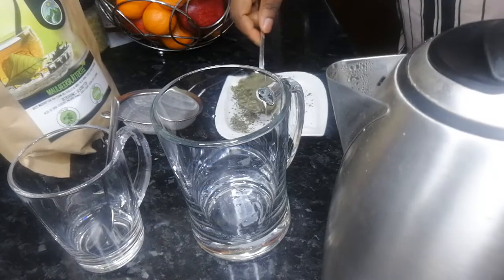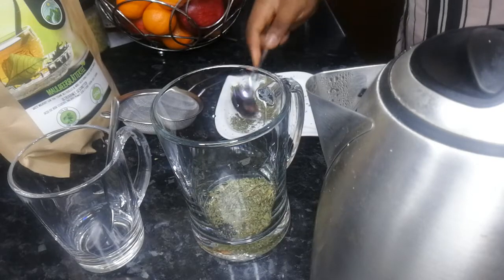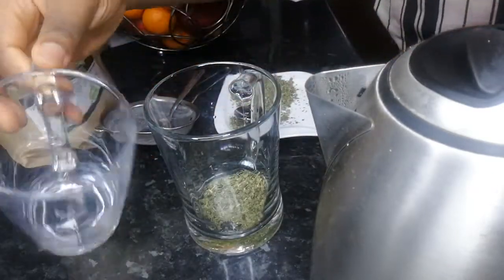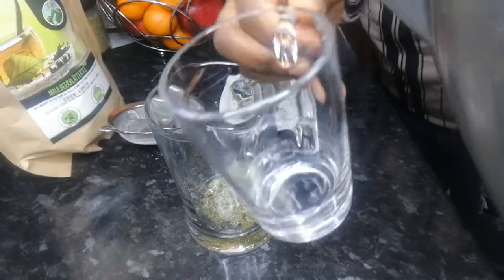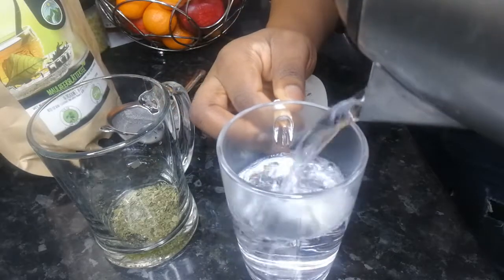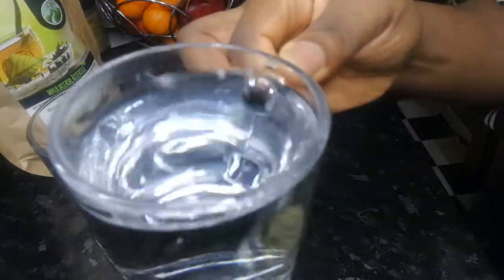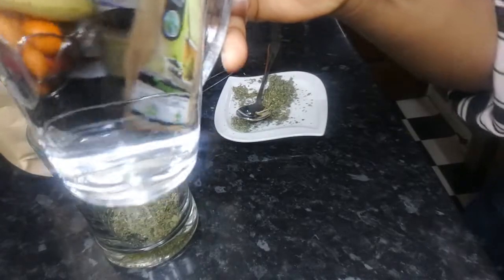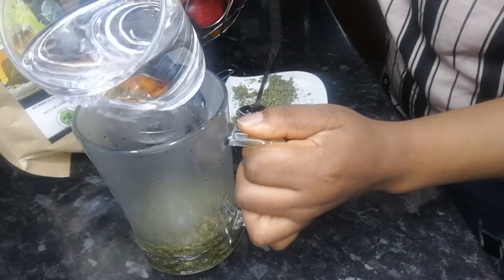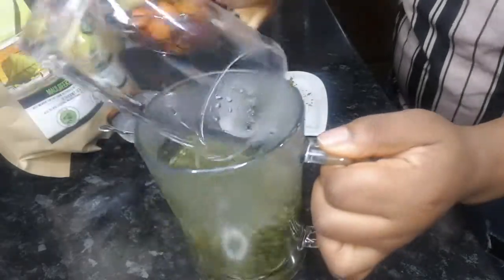Basically what you need to do is take a tablespoon of the tea and put it in a big cup. I'm using the big cup as a measurement cup — this is how much tea I want — and then I'll transfer it. So I'm just going to pour my hot water in here. You can see the tea coming out with the hot water.